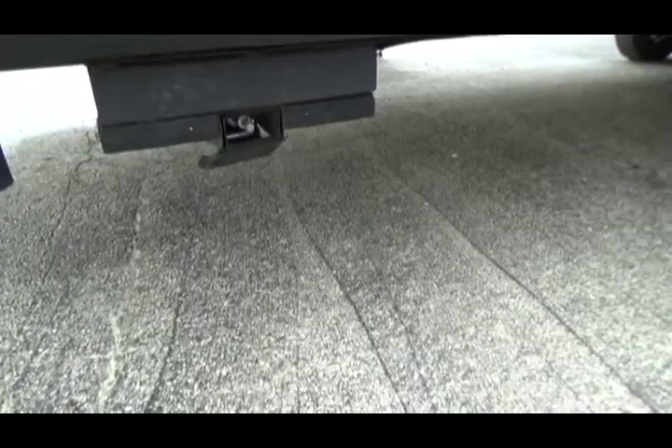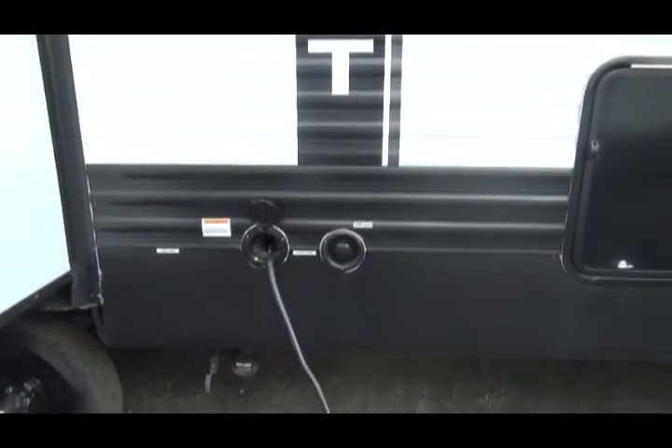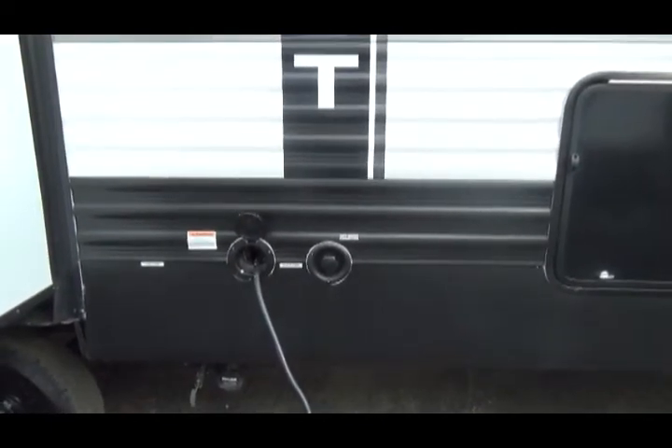This is one of your stabilizer jacks. This is the city water connection and your electrical connection, where your cord wraps up and winds in.